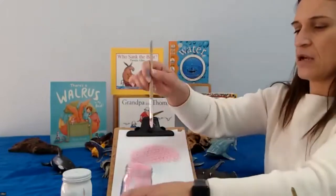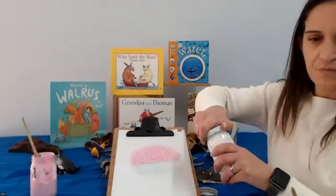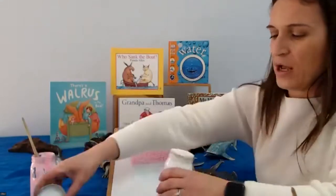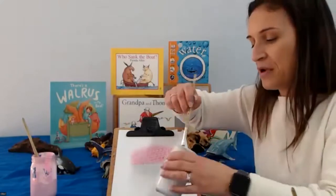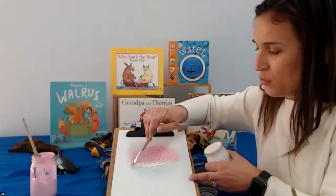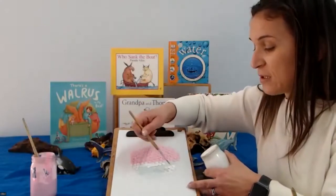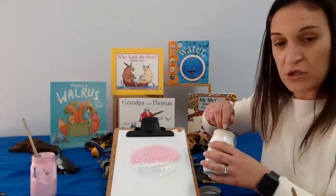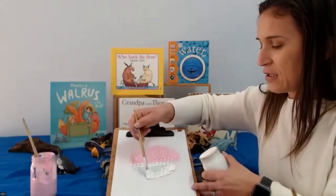And now we're going to do the white. One is pink, one is white — why am I choosing that colour? No particular reason, just because I like it. You can choose any colour you would like. You do not have to choose pink and white. You might want to choose red and yellow, or orange and brown — any colour you like.